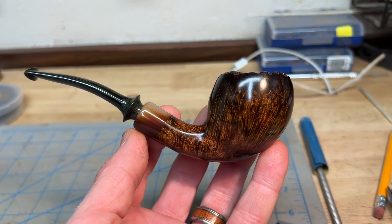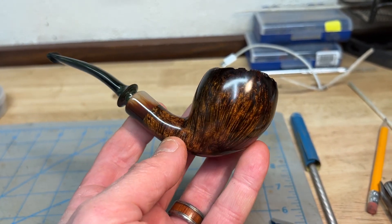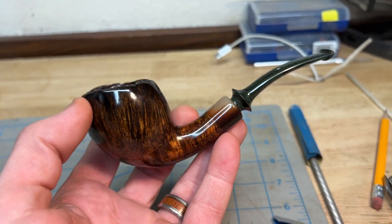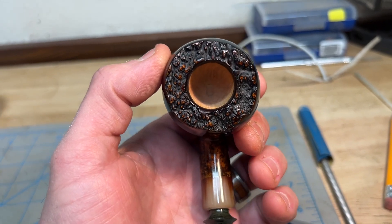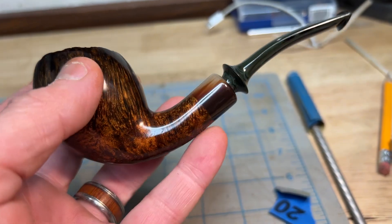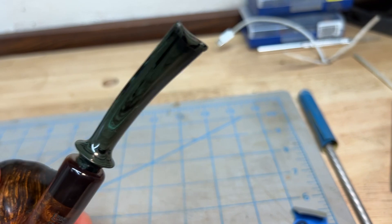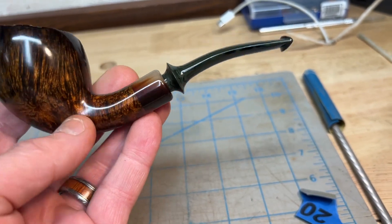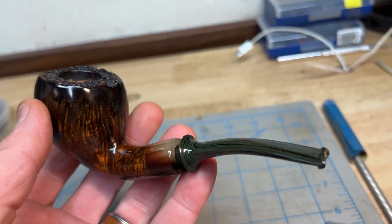Here's a Danish pipe I just finished up — this will be my final one for tonight's sale on cedarcraft.com. I still need to bowl coat on these, but this one has some beautiful ox horn and a green Cumberland stem made from a German Cumberland rod.